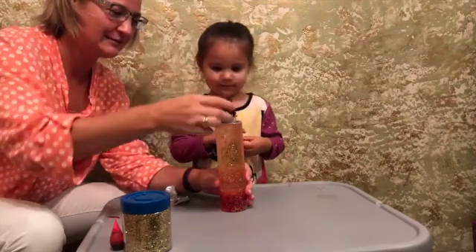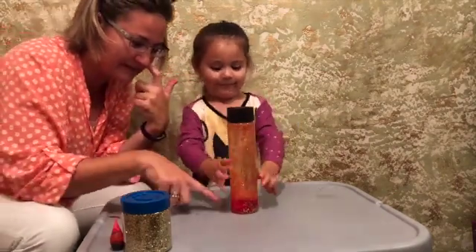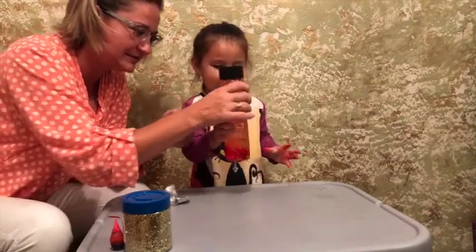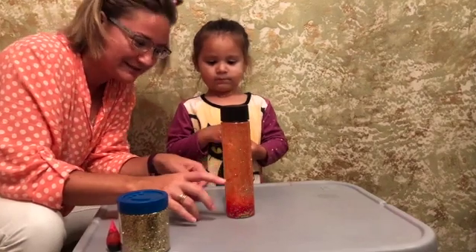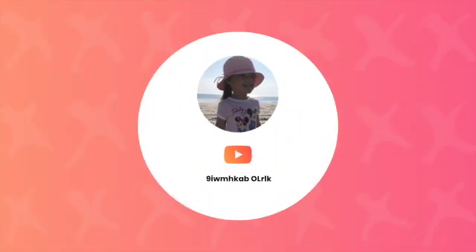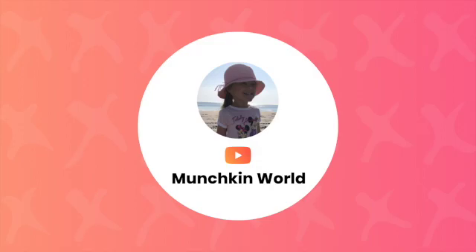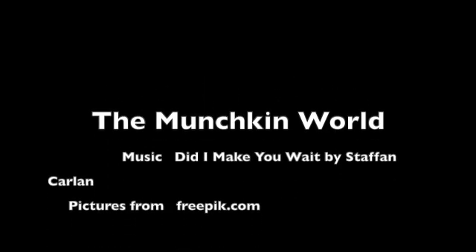I'm going to add one more tablet and see that one more time because that is so cool. The Alka-Seltzer tablet actually reacts with water and bubbles up, and then you see all the cool bubbles come out. Look at that — that is so cool. Beautiful.